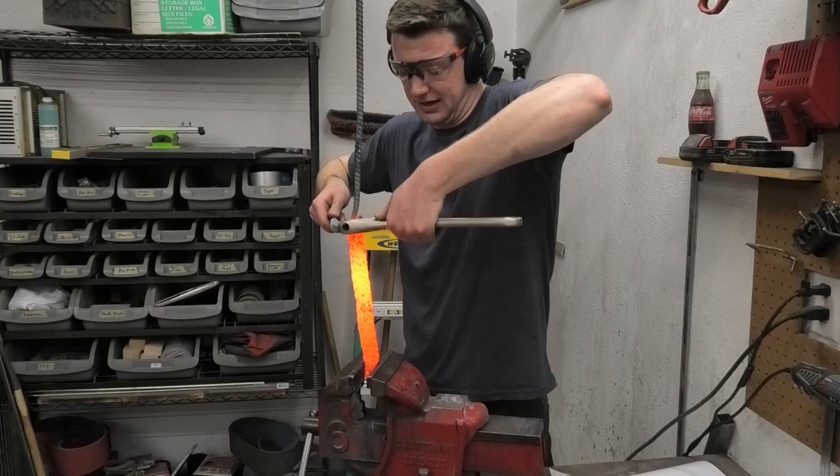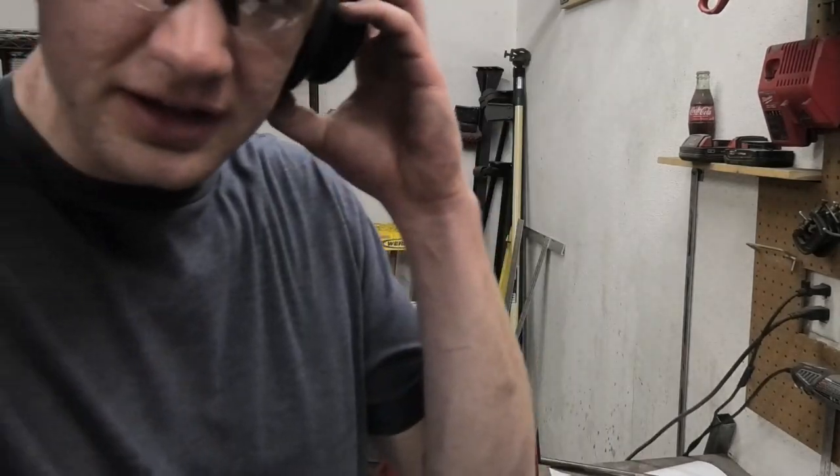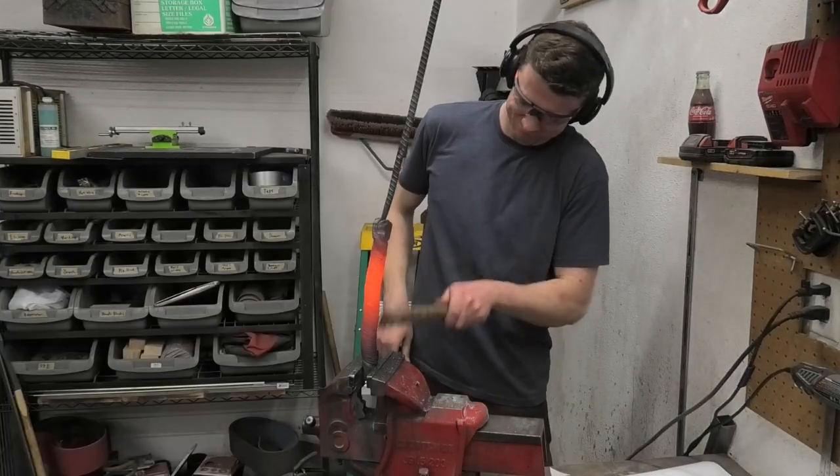I should have got gloves. This is really hot. The difficult thing right now is that it's really thick, I'm tired and I'm weak.